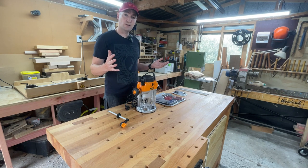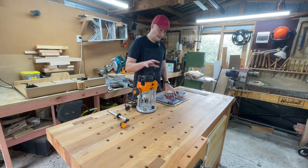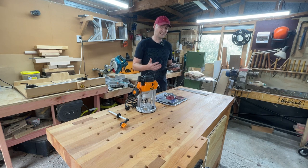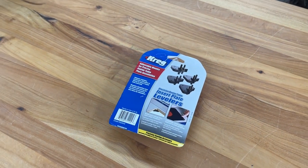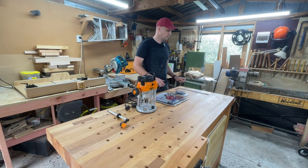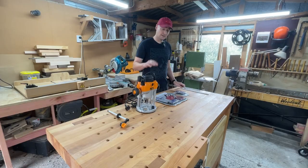The next component I purchased is this router plate insert, and this specific one is actually made directly for the Triton router so all the holes are perfectly in the right place. The next components I purchased — and these aren't absolutely necessary but they do make construction of your table a lot easier with less fiddling about — are these adjustable mounts by Kreg, specific for your router plate. And finally, so we've got something to attach our fence to, are these T-track runners. I'll have links to all of these in the description below.